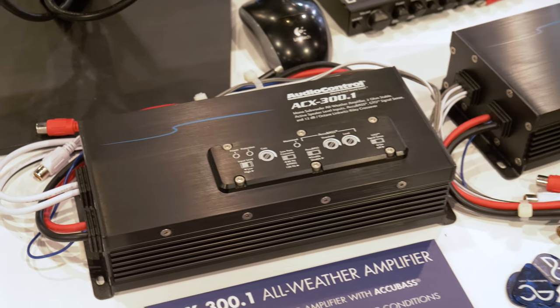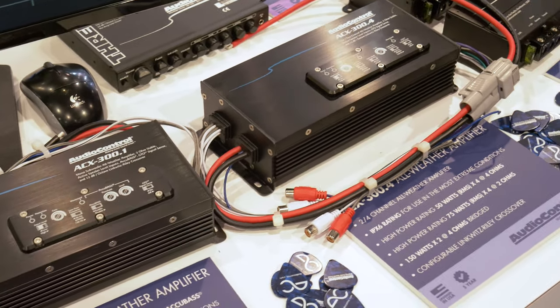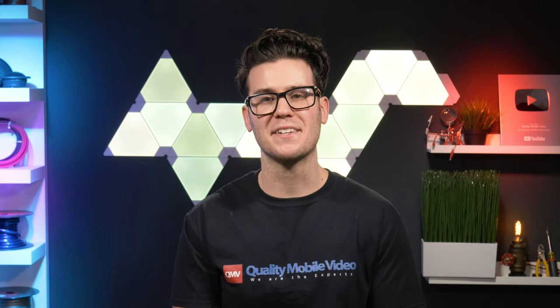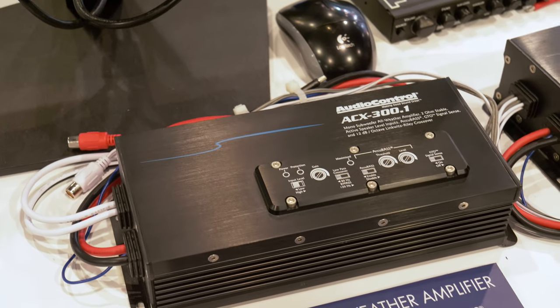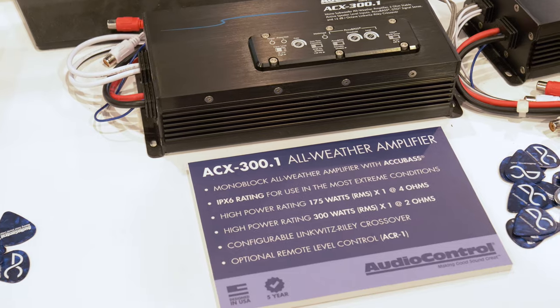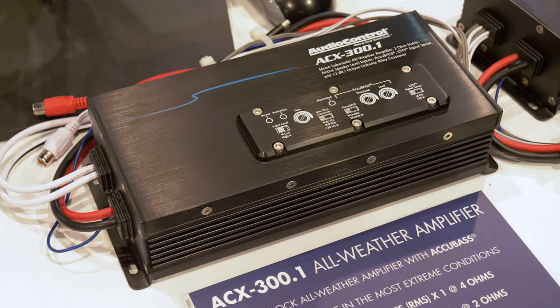They also showed off their brand new Power Sports all-weather amplifiers, the ACX301 and ACX304, which are not only splash resistant but literally waterproof with an IPX6 rating. You can see they have permanently connected wiring to achieve that. These also come with a shocking 5-year warranty for a marine rated product — you won't find that anywhere else. The Monoblock does 175 watts RMS at 4 ohms and 300 watts RMS at 2 ohms.